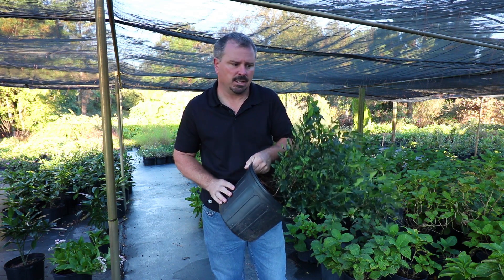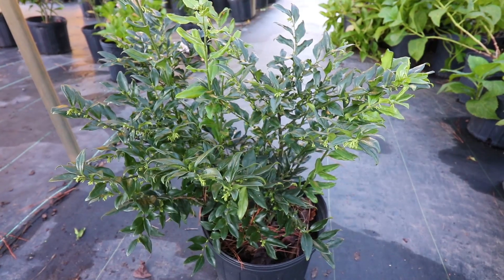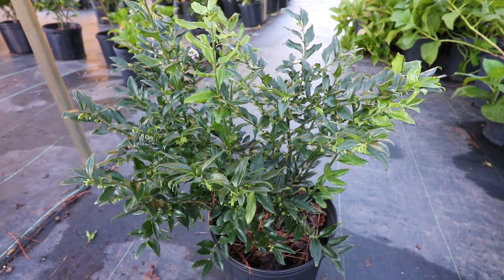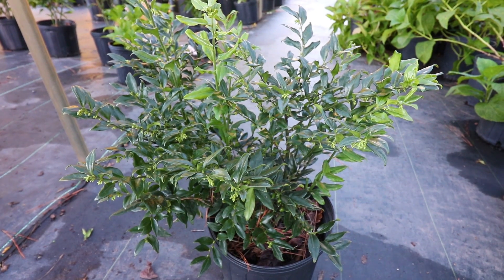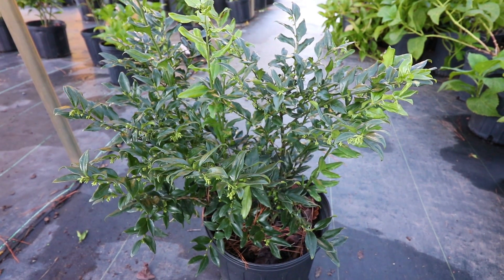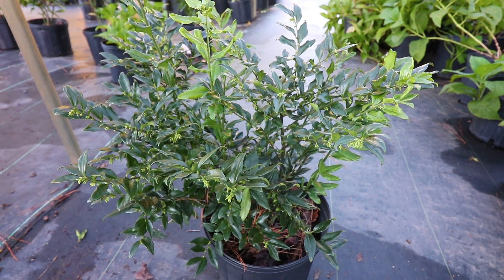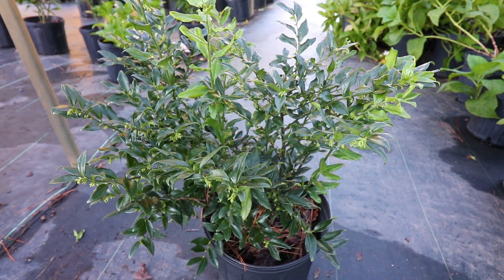It also works well on a shaded foundation. Any place you need to keep an evergreen shrub below 3 feet on the east or northeast side of your house, this would be a great choice. Fragrant Sweetbox blooms in the late winter or early spring. It has a very small white flower. It's kind of insignificant, but you can smell it a mile away. It's very similar to a tea olive in that regard where you really don't see the flowers, but the fragrance is absolutely amazing.